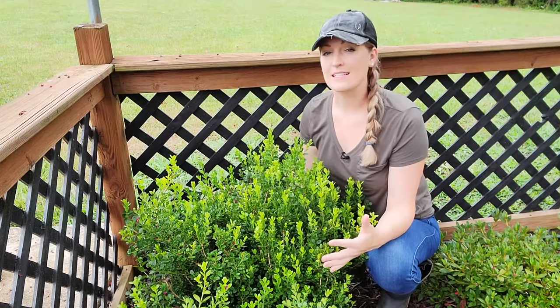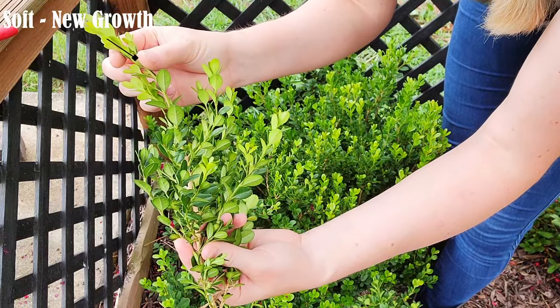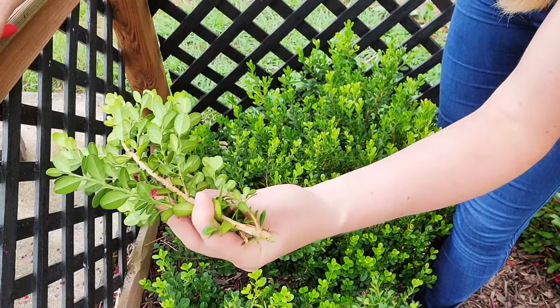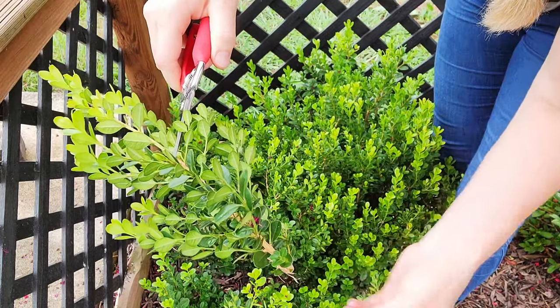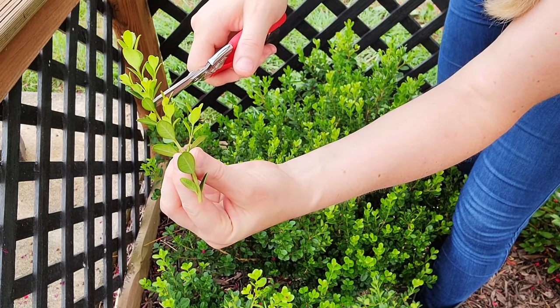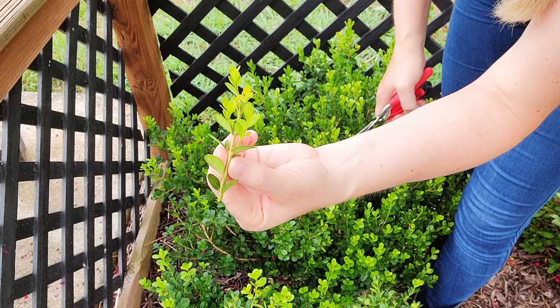When taking cuttings I always make sure that I disinfect my Corona snips first and that I'm taking cuttings from a healthy, disease- and pest-free parent plant. What we are looking for is in between the soft new growth but not quite old enough to be hard and woody — this is where the new growth has started to harden and turn a brown or darker color. Cut the stem just below a leaf node or where a set of leaves are, then remove some of the soft new growth at the top for the ideal length of three to four inches.